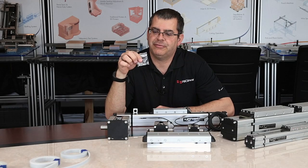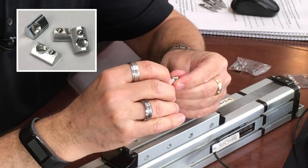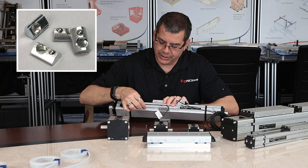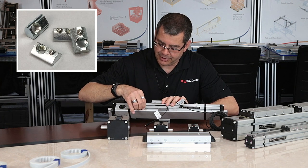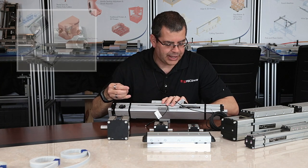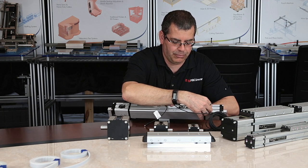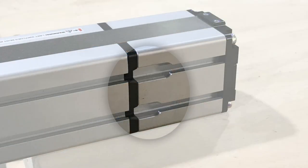We also offer a roll-in T-nut. This nut can actually be rolled into the slot of the actuator and then retained, or it can be slid in through the end openings and then slid along the length.